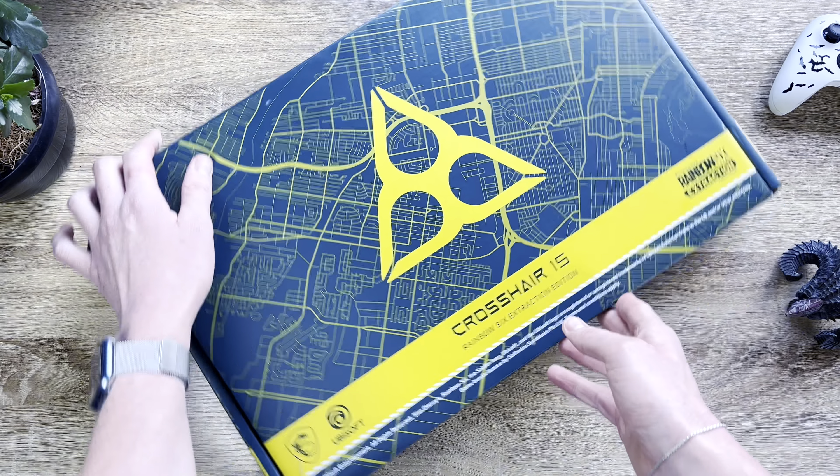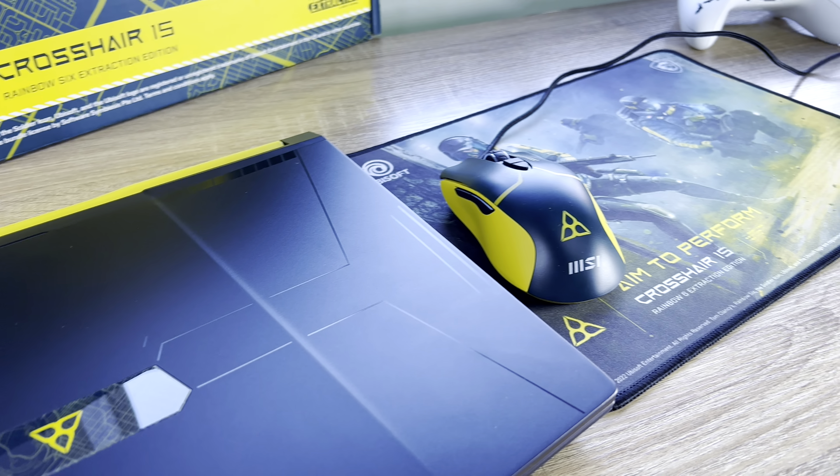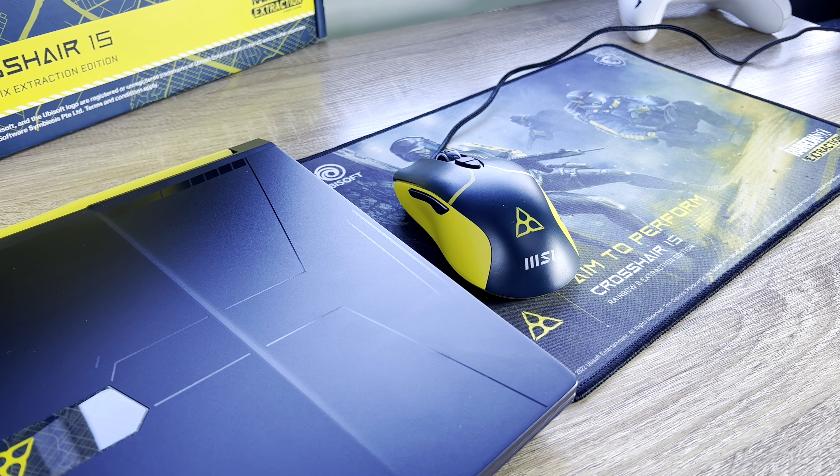You don't often come across cool looking gaming themed notebooks anymore. In fact, I haven't seen one in a while, so the new MSI Crosshair 15 Rainbow Six Extraction Edition — that's a long name — immediately caught my eye. This RTX 3060 gaming notebook is designed after Ubisoft's popular Rainbow Six Extraction shooter which was released last year.